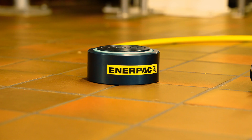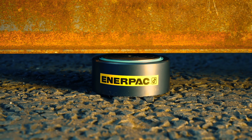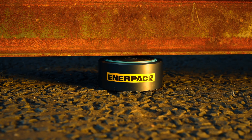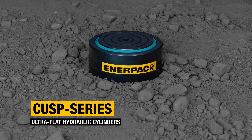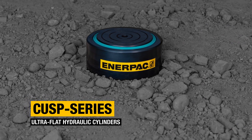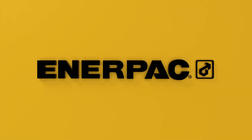They're ultra-flat, high capacity, and incredibly durable. CUS P-Series Ultra Flat Hydraulic Cylinders — buy now at Enerpac.com.